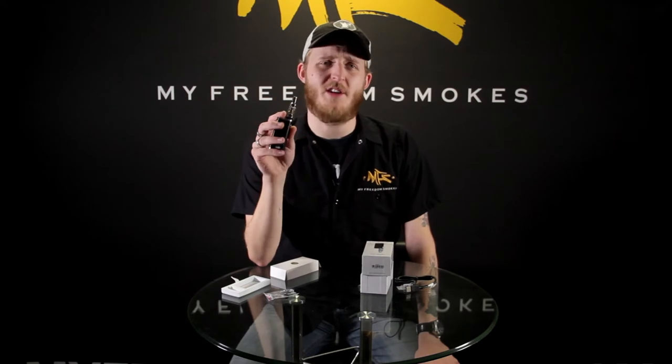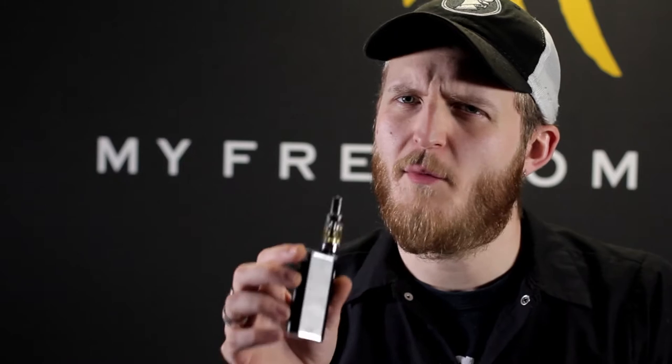I went ahead and put a 50/50 mix in here; I didn't put a high VG, mainly because I wanted to check this out for my all-day vape, so this has a bit of a higher nicotine level. Out of a lot of setups I've tried recently while trying to find a new replacement for my current device, this is the first one I've tried that really doesn't seem to burn up that coil too fast and still gives me a really good flavor.